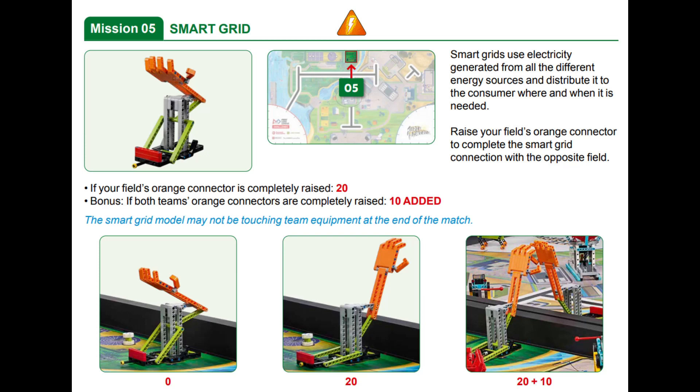In this video we will show you three solutions for Mission 05 called Smart Grid for this year's Super Powered Robot Game — one with the Spike Prime and two with the EV3. For this season this is the cooperation mission, which means you can score bonus points if both teams complete it. Points are awarded if the orange connector, which looks like a hand, is raised above the northern table border at the end of the match and no equipment touches the model. This is one of the easier missions on the table, even though it is the furthest from both the left and right launch areas.